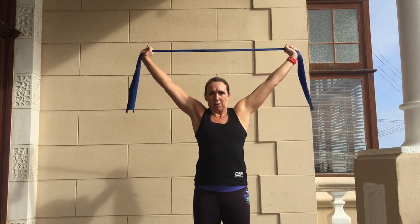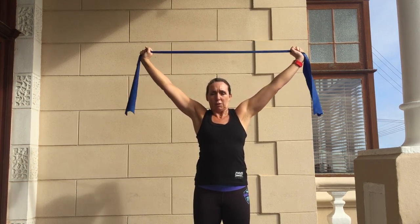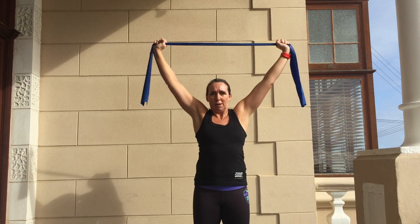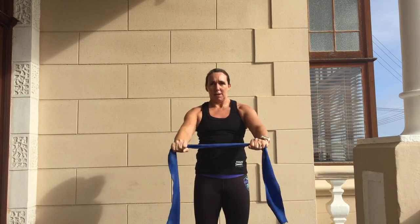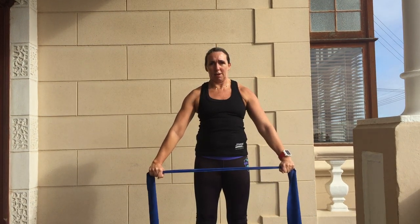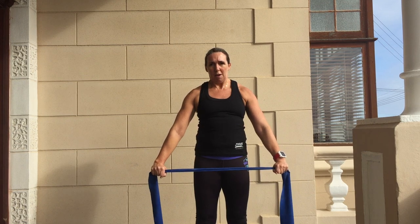We're going to start with the TheraBand above our heads and we're going to pull it out and in. We're going to do 10 of those, and at the top of 10 I want you to hold it for 10 all the way down to 1, and then we're going to go again for 10, pulling it out and then holding it — 10 after 10, wide, and counting down from 10 to 1. You're going to do the same in the front — 10 there and then hold it for 10 nice and wide — and the same at the bottom: 10 and then holding it for 10. That's a nice one for the shoulders and most of the arms.